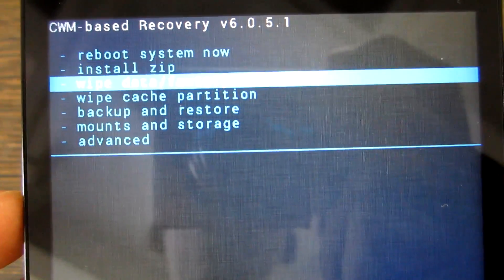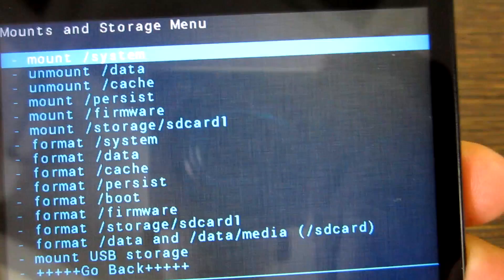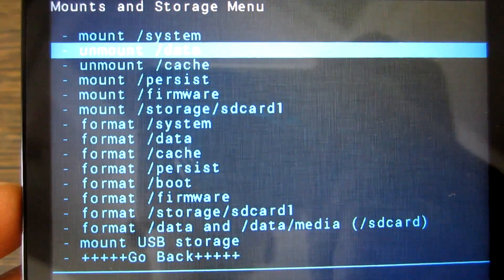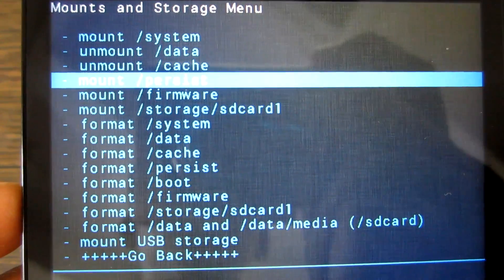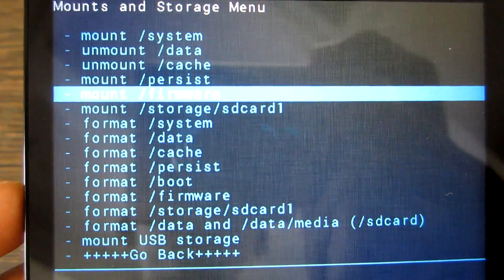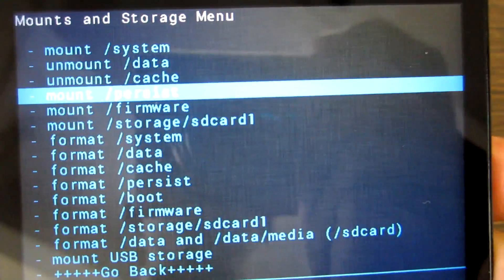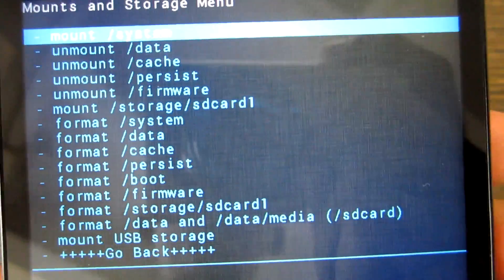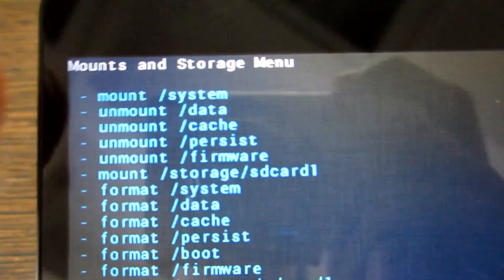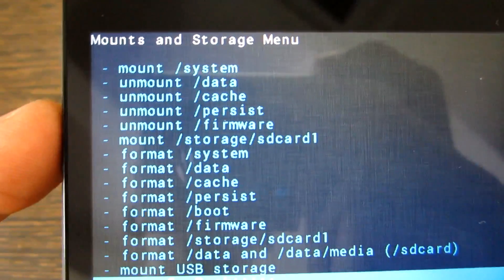After that's done, go into Mount and Storage and make sure your options look exactly like mine. System should be selected as Mount System, then Unmount Data, Unmount Cache, Unmount Persist, and Unmount Firmware. As you saw earlier, the Firmware option was showing as Mount Firmware — simply hit the Power button so that the option turns to Unmount Firmware.